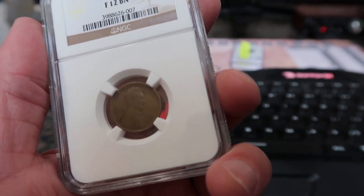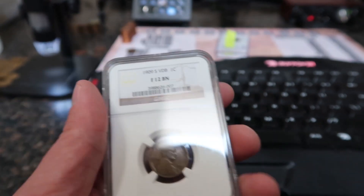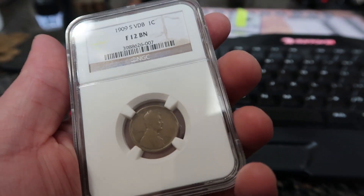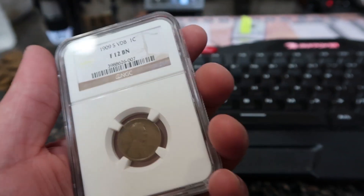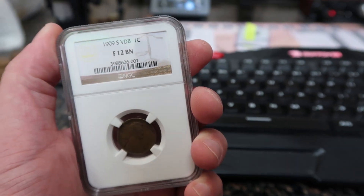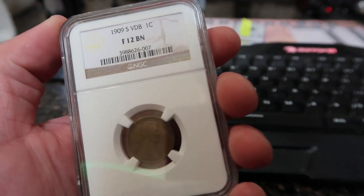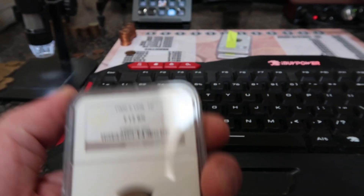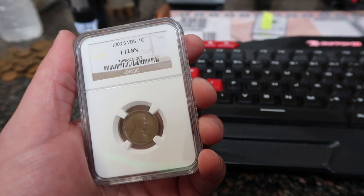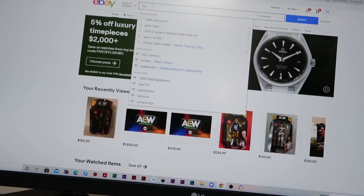Even if it had nicks, scratches, and dings I'd be fine with that — just to have the 1909-S VDB. They only produced 484,000 of these coins, so they are super, super rare. It's a key date, low mintage — the rarest penny of all the Lincoln cents is the 1909-S VDB. Of course you can have rarer coins based on grade and error, but this is the lowest minted and most rare one to find.